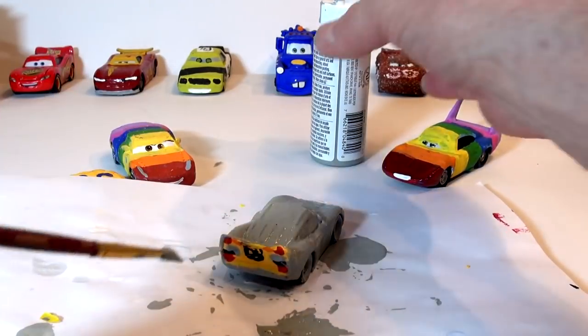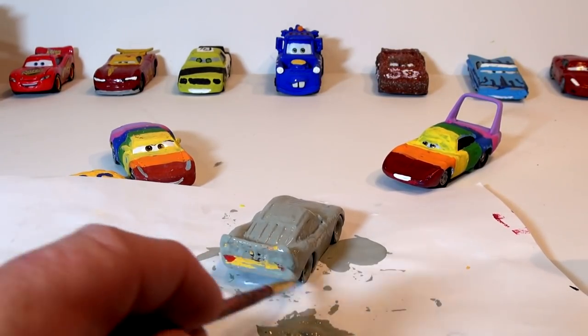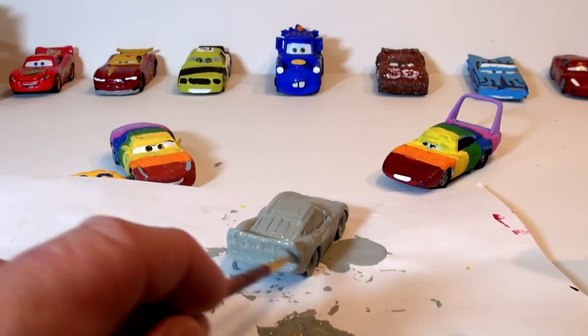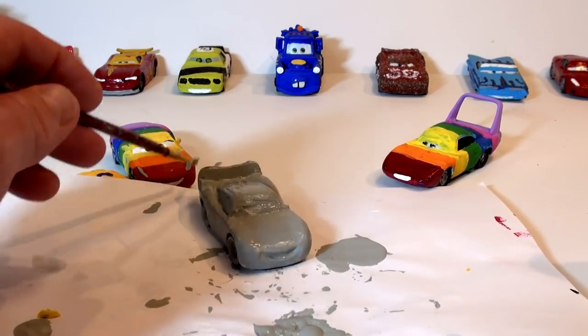Look at that — I did a good job with this guy. He's done in the back and everything. And I think what I'll do eventually is turn rainbow back into regular. Lightning is almost back to normal. Well, that was a good idea!